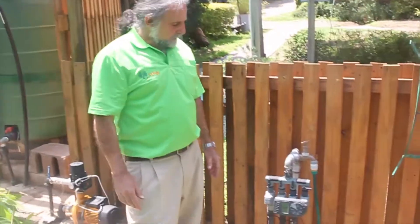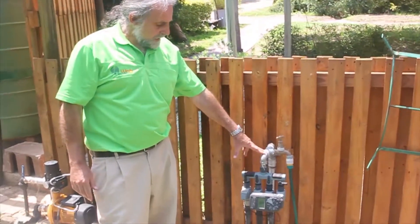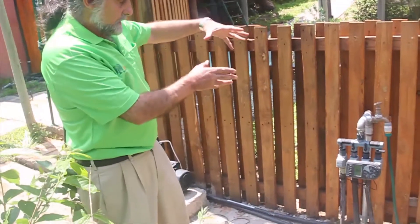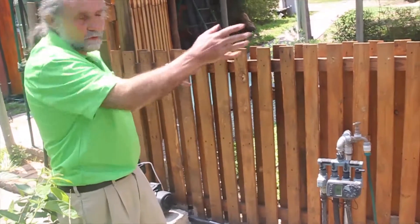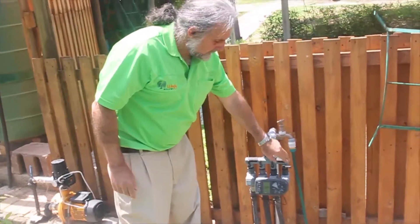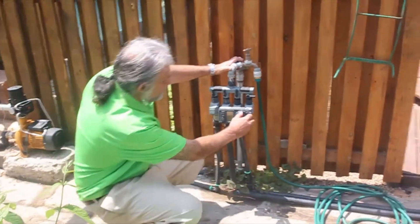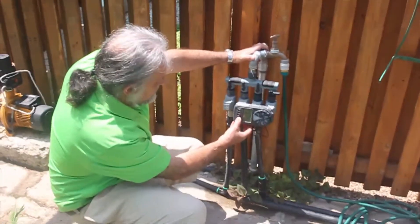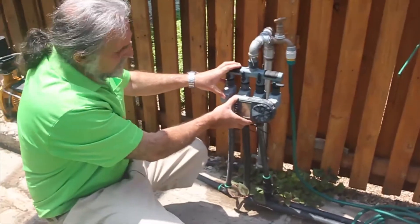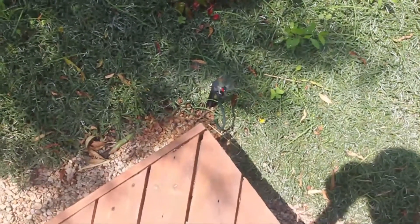The next stage in building a rainwater harvesting system is adding an automated irrigation system, so that the irrigation system can switch on and off when you require sections of your garden to be watered. I've got a four zone irrigation system here — each zone goes to a different part of my garden and has sprinklers going into the garden. Once the irrigation system switches on, you will hear the pump switching on because the pump immediately detects a change in pressure, and the water will start coming out of different sections of the irrigation system.